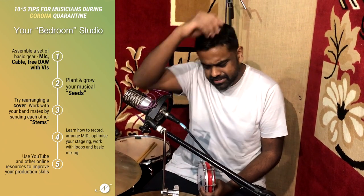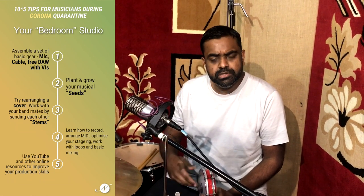Try and learn a little bit about production, because in this time you really need to learn technology — I think that will really help you moving forward. So learn how to record, learn a bit of MIDI, perhaps learn how to optimize your stage rig, your processors, your tech basically. Learn a bit of looping and of course maybe a little bit of mixing effects and stuff like that. And you always have YouTube and a lot of other online resources to help you learn further. So that's about a bedroom studio — point number one.